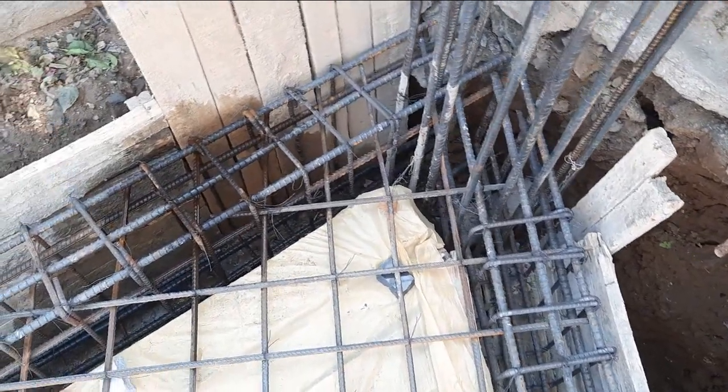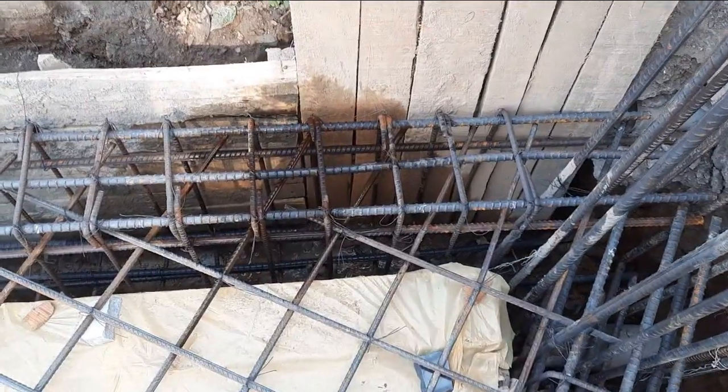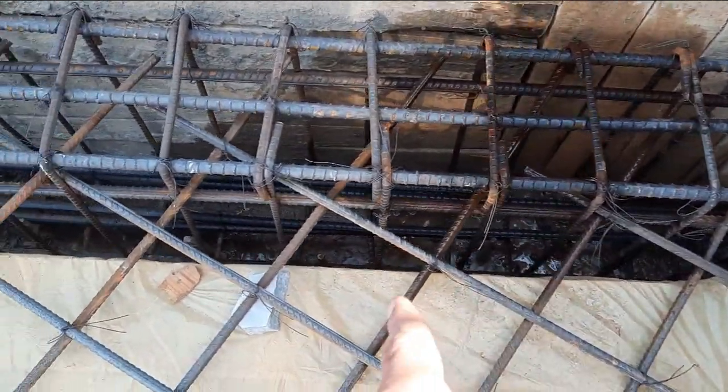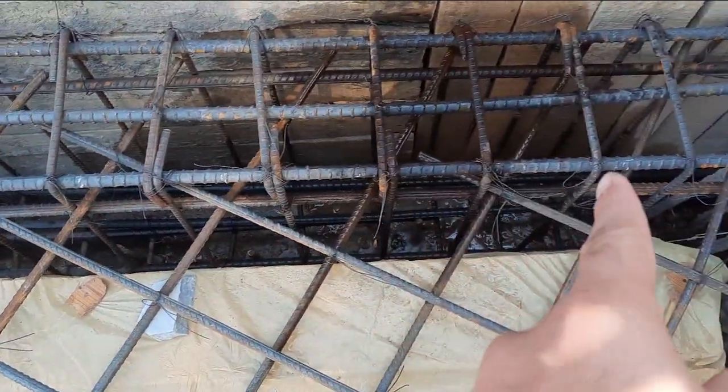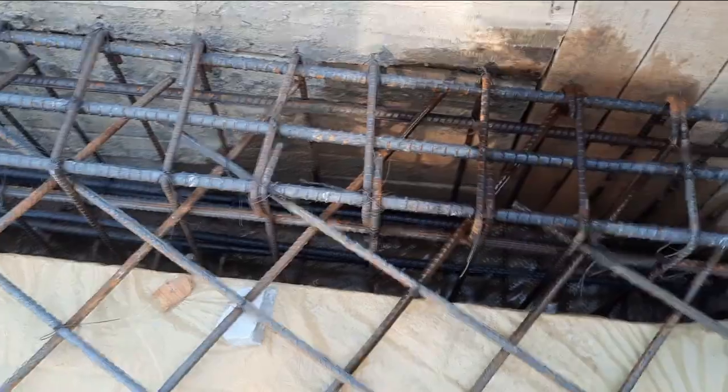Assalamualaikum guys, welcome back to Seven Engineers YouTube channel. Today I would like to guide you about floor beam reinforcement details on this construction site. You can see this is floor beam construction — width is 12 inches, depth is 22 inches.